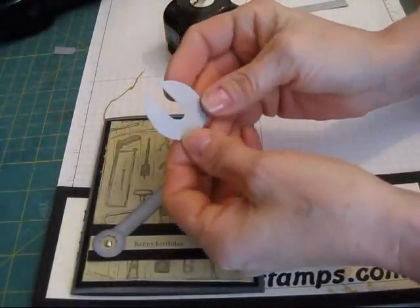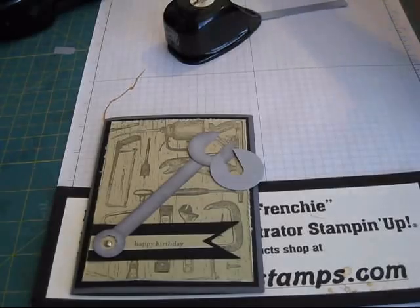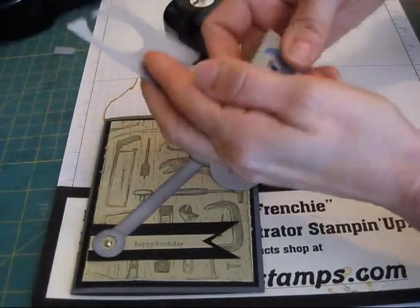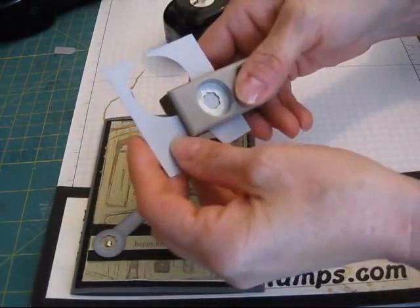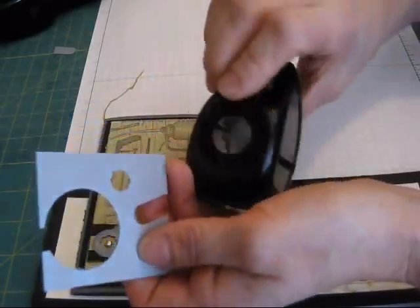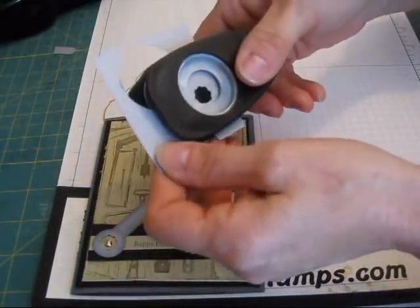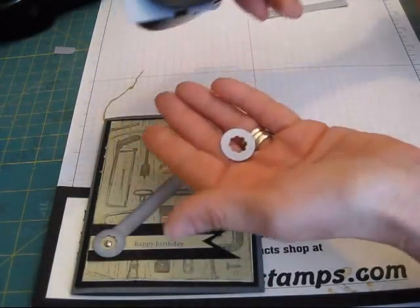Now you get this part. Then you're going to take another piece of scrap. You're going to take your Itty Bitty punch first, the little flower — punch this in. Then take your 3/4 circle and put that in the center. Now you get the other part.